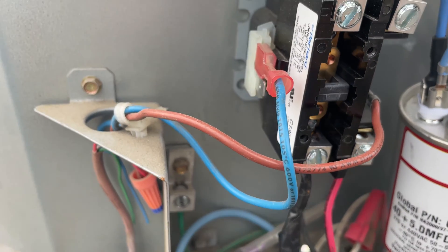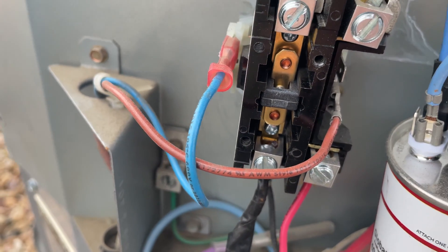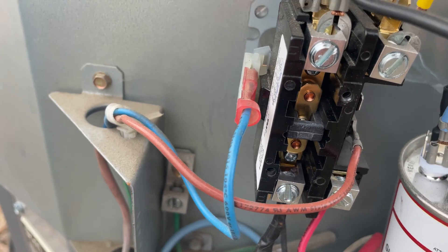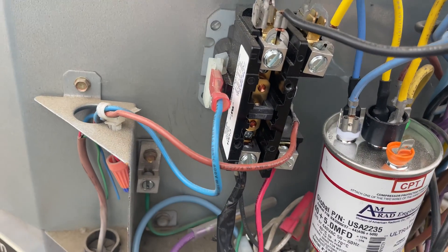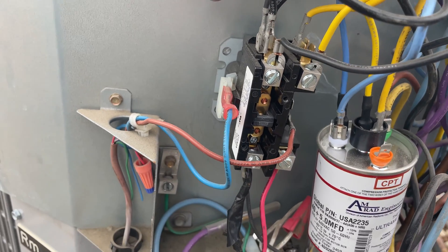This is what we call a pitted contactor, where once the voltage is applied to the contacts it kind of melts itself shut, and the fan and the compressor will continue to run because we have full power going through the top.